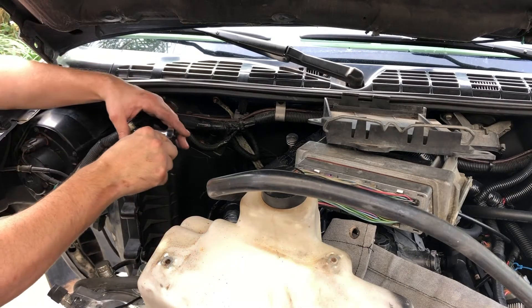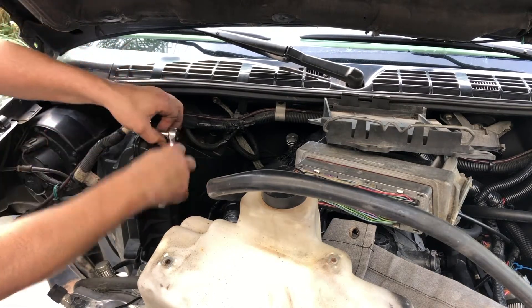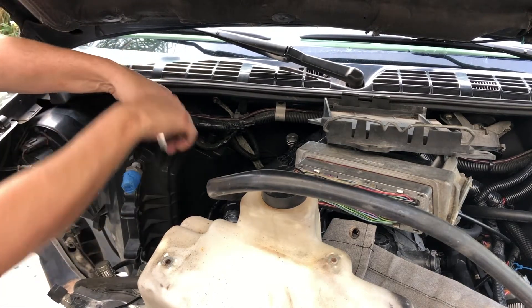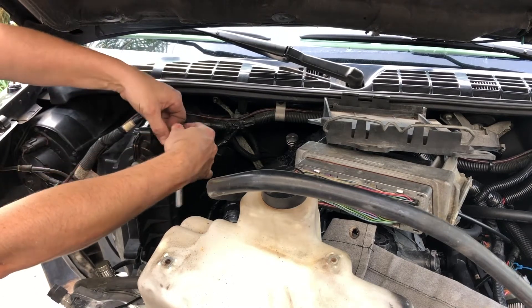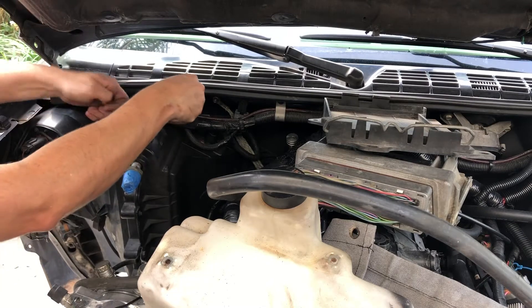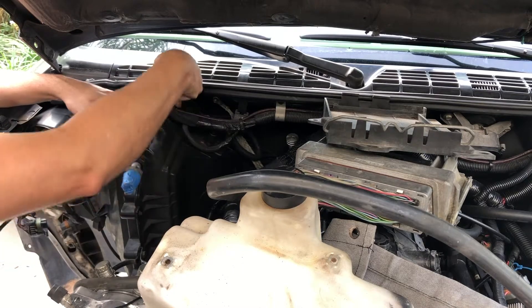For some reason I've got a 5.5mm in there and that seems to work. I don't know why I have that wrench, but I do — which is good because for some reason this is some weird size, but that's working so I'm not going to complain.